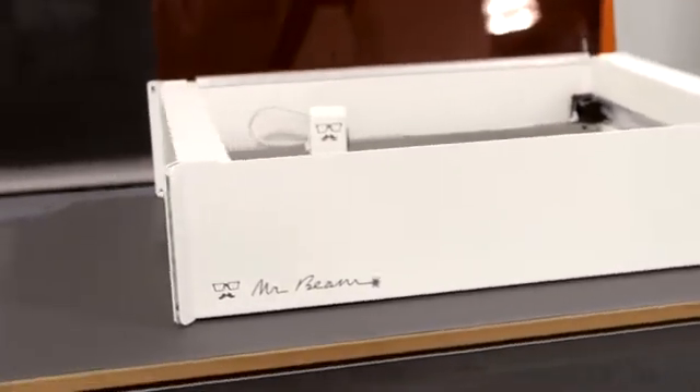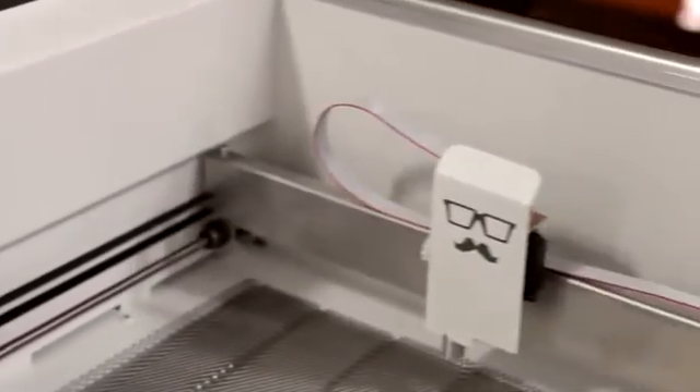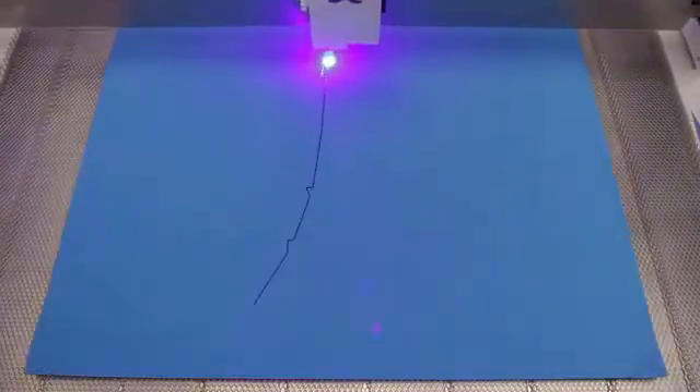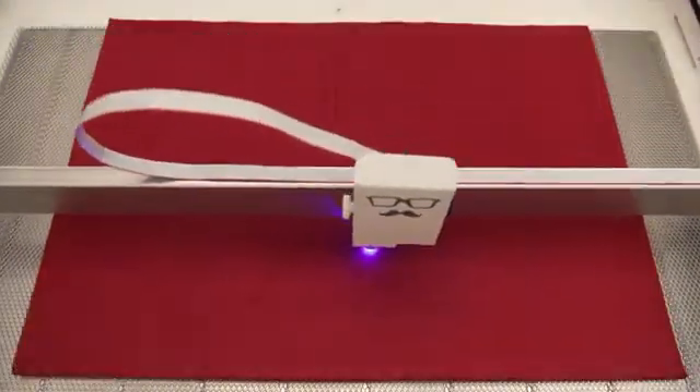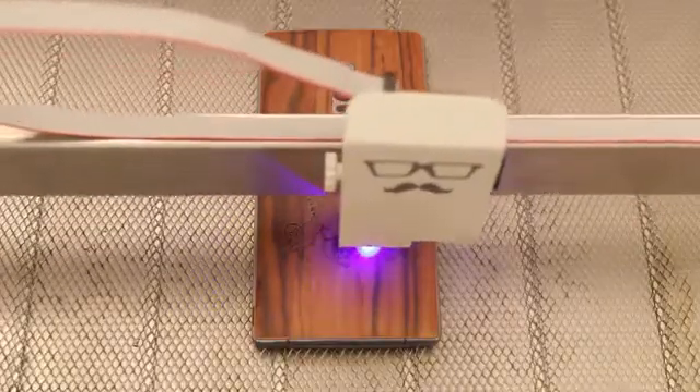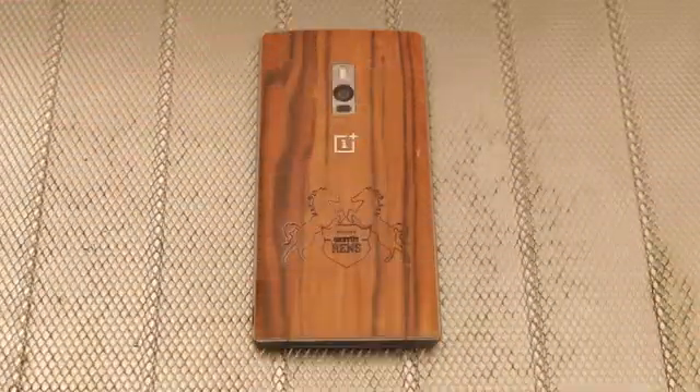MrBeam is wireless. Use it via Wi-Fi from your PC, Mac or even your tablet with your favourite browser. MrBeam works on many materials you can find in your household. Wood, fabric, cardboard and felt are just a few examples. Additionally, you can engrave almost any surface.